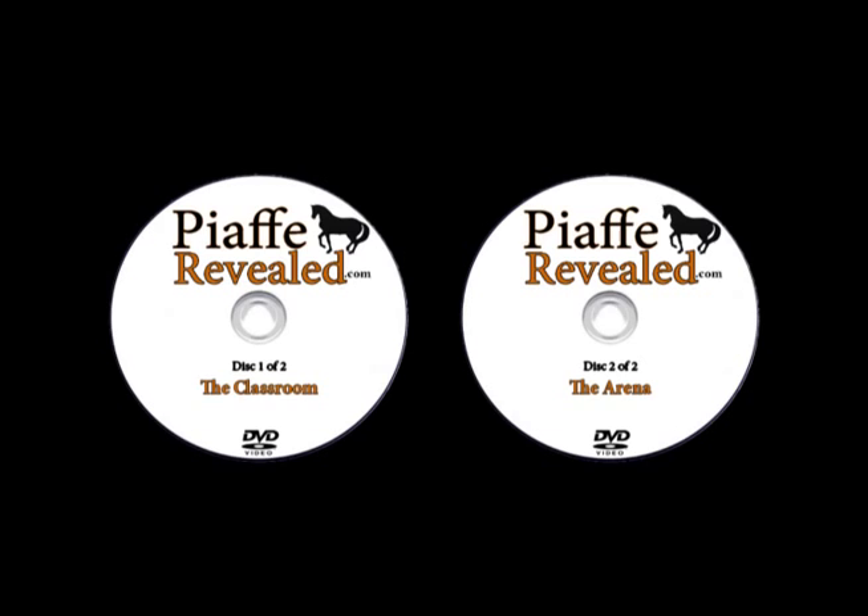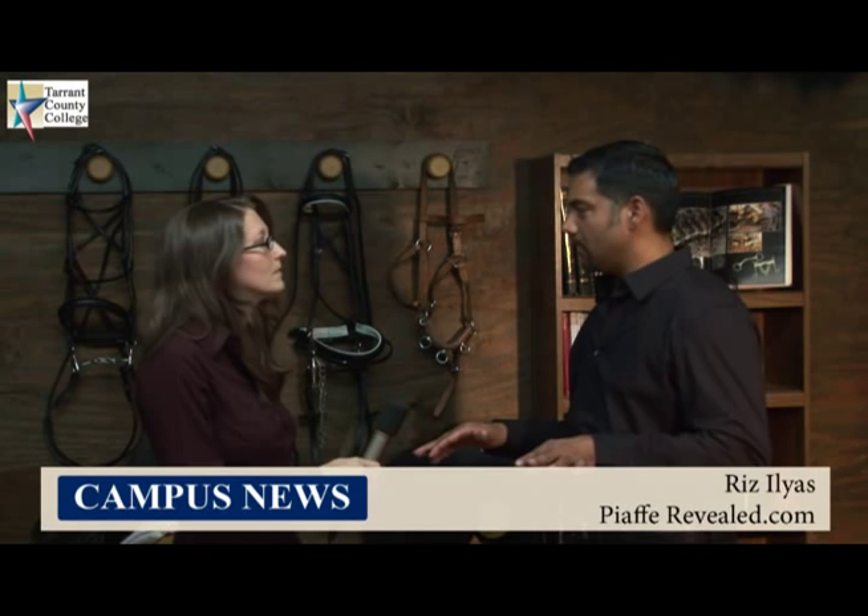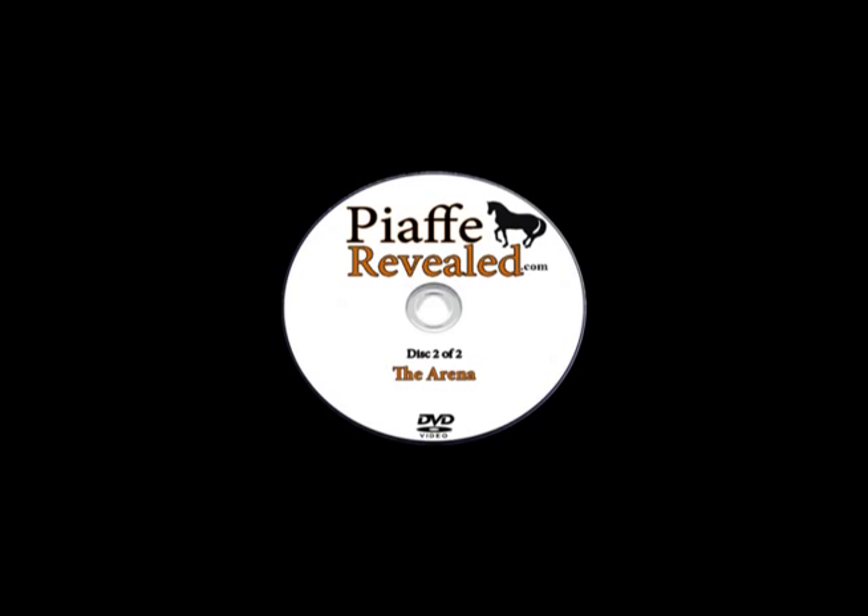Now Riz, there are two DVDs available in this set. Can you tell us the difference between the two? There's two DVDs. They go together — it comes as a set. But the two DVDs complement each other and both have different styles of information. One of them is called the classroom, and the other one is called the arena work. In the arena work you're going to see us go from the very first step all the way to a finished Piaf.